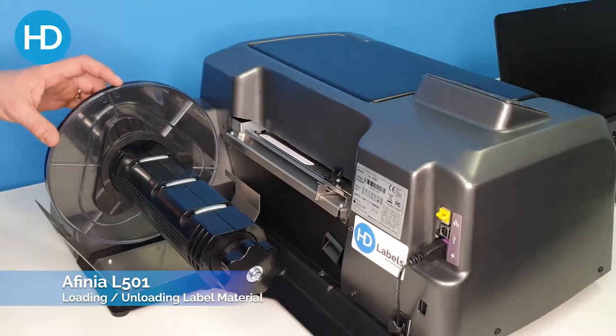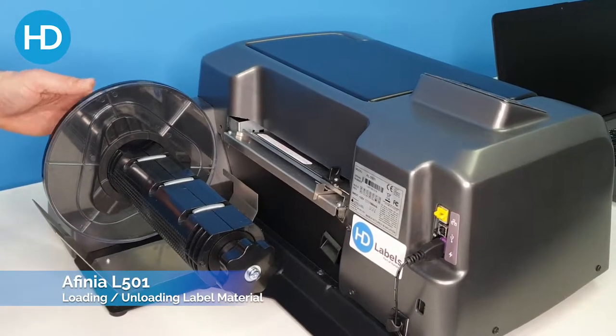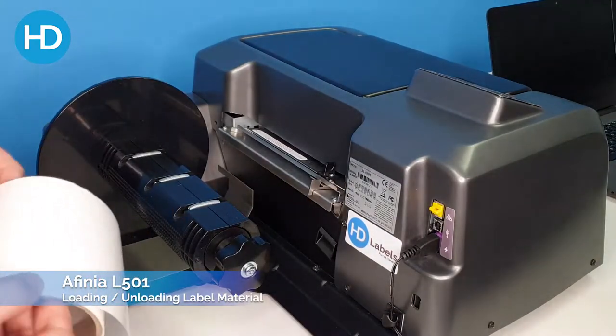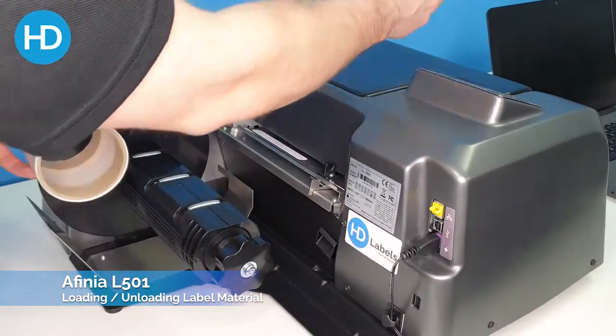Welcome to this instructional video from HT Labels on how to load media into the Finia L501. Start by removing the guide, then select the media you're going to be using and ensure that there's enough length to reach the front of the machine.